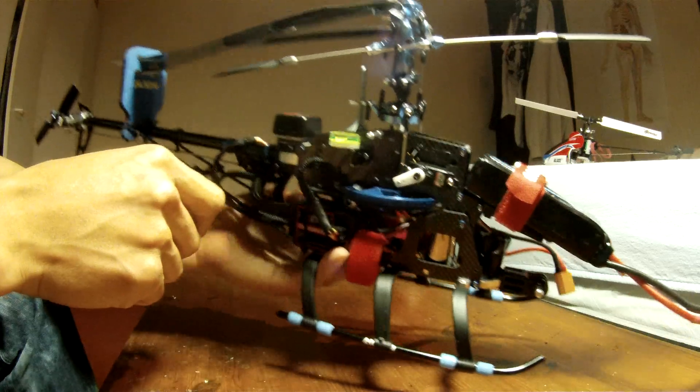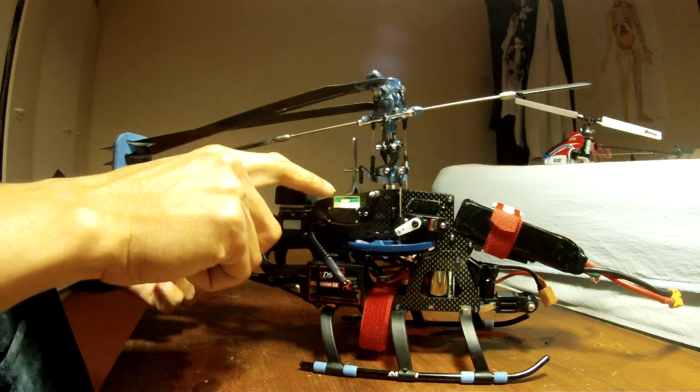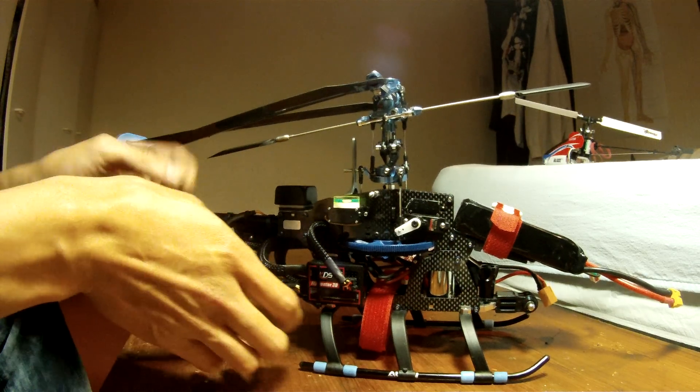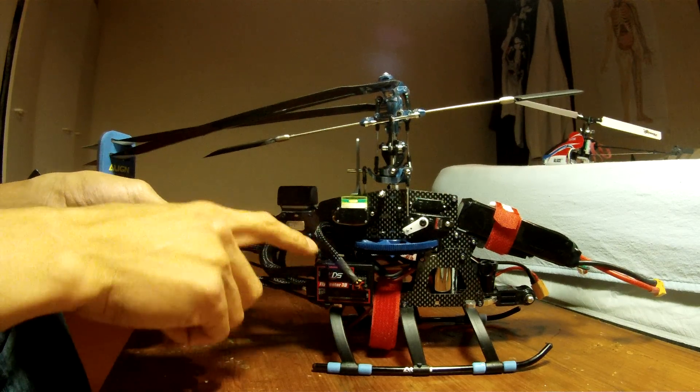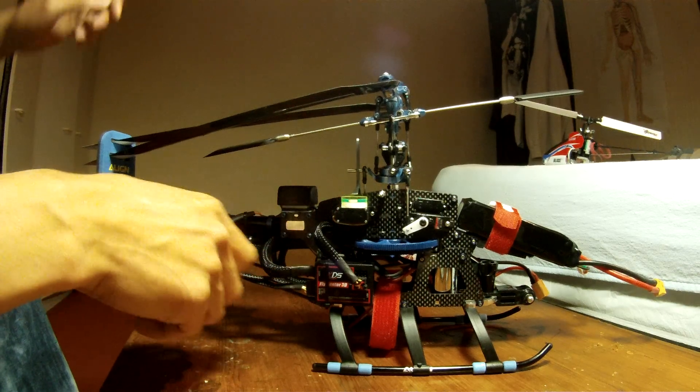That's the speed lever. Before you plug the battery in, make sure it's on the spot so it initializes properly. When you plug the battery in that's when the Flymentor initializes, so make sure it's on the spot.